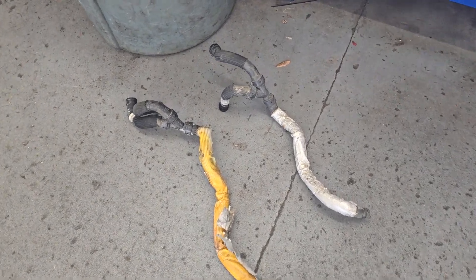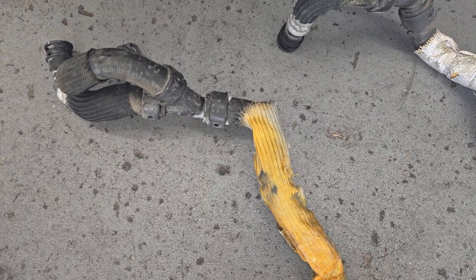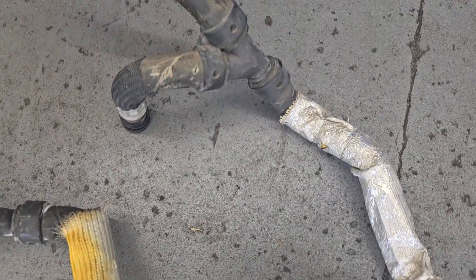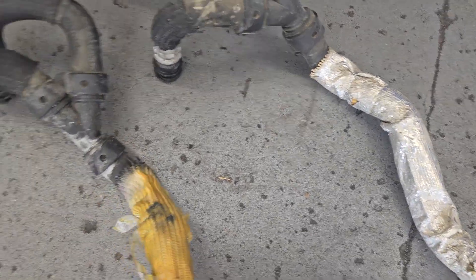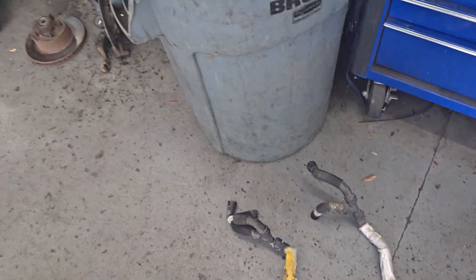Number one, if you observe this down here, you can see it's rubber hosed into plastic fittings and they have wyes to them. You can see the wyes there. So the first question was, well, why do they make them out of plastic?